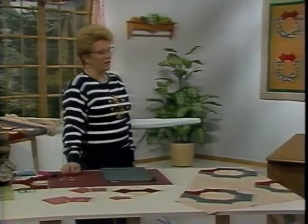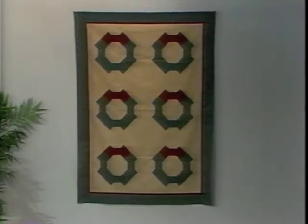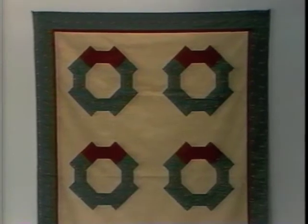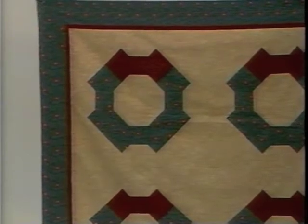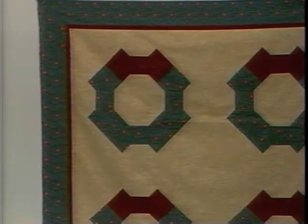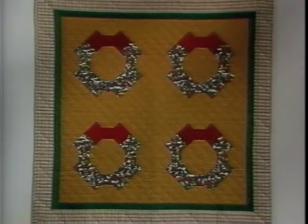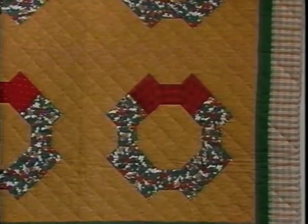Let's take a look first at the project we're going to work on today. This one happens to be a six inch block put into the formation of a Christmas wreath. We've topped off the wreath with a red bow, set those bows on an ivory background, and then outlined the whole quilt with a red and green border. Then let's look a little farther and see what happens when you put it into an eight inch block — look at how that quilt grows. We've done the same pattern, just set it on a different color background, and each one of the ties has a little different fabric in the bows.